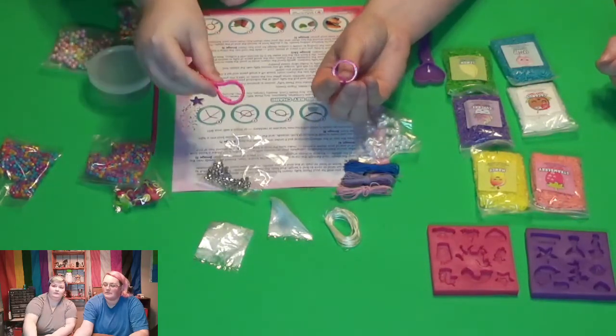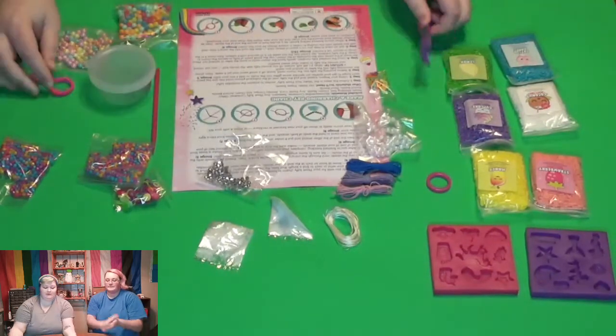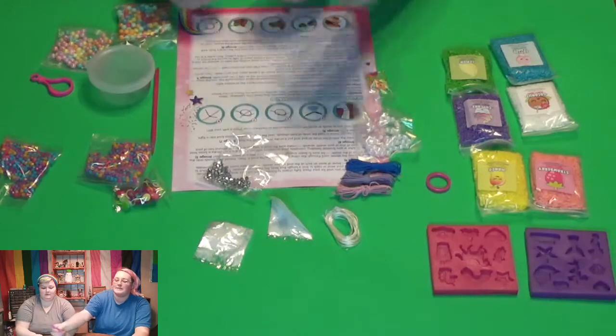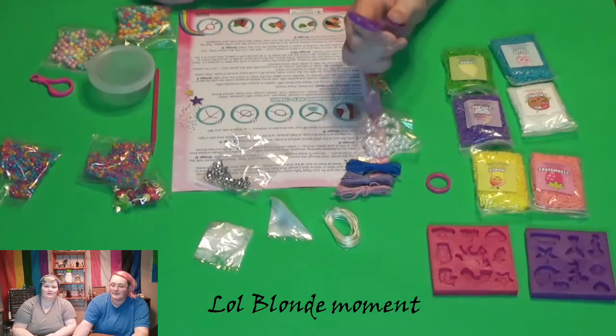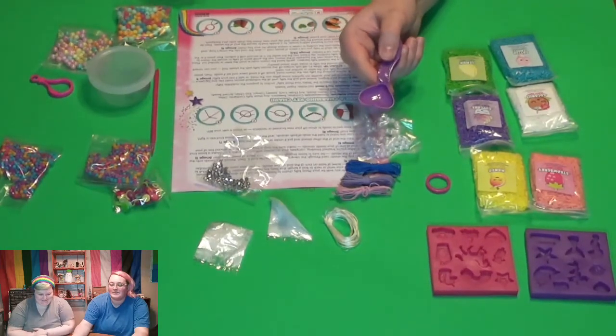We also got a clip — that's hard to push, but we got a clip. And we got what I thought was a hair clip, but actually I think it's supposed to be tweezers and a scoop.